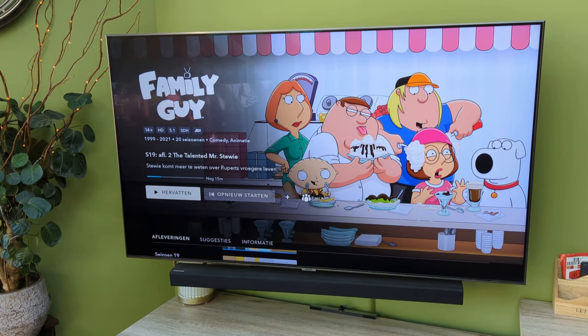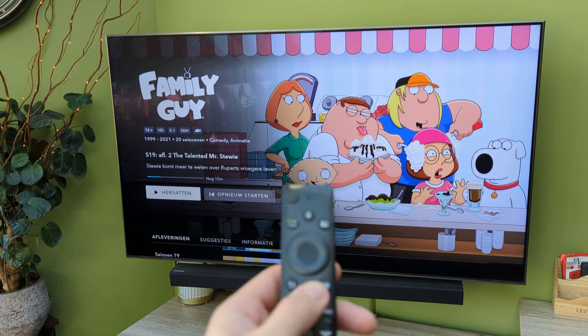Hey guys, Project Dadgave here just trying to show you a new way to access your Samsung service menu on your Samsung Smart TV using the Smart Remote.